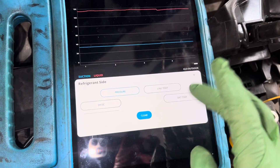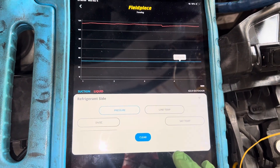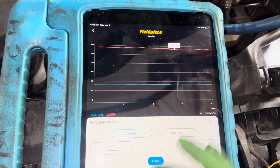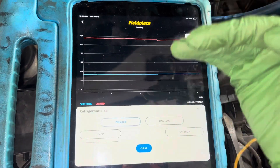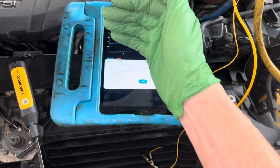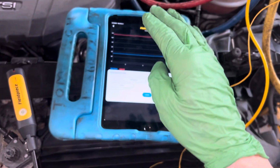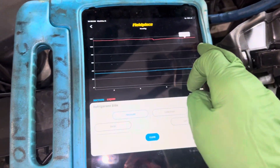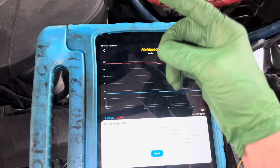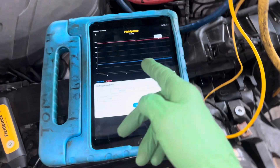Our pressures have been pretty rock hard: 33, 33, 33, 33.8 on the low side, and our high side pressure 115, 115, dropped a little bit to 112, 113. It notched down because the variable displacement compressor with its duty cycle has notched back a little bit and cut down the displacement. If it's not the fan that dropped in speed, then it's the compressor that dropped in displacement. This is not a variable speed compressor — it's a variable displacement compressor.